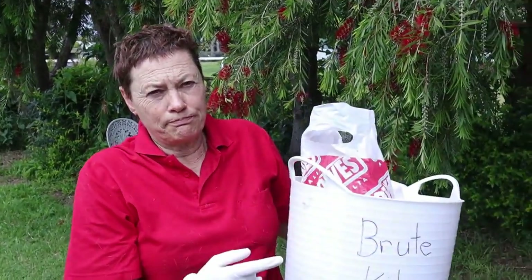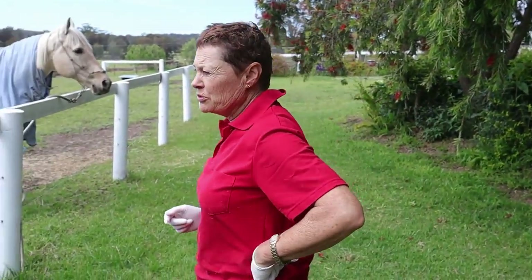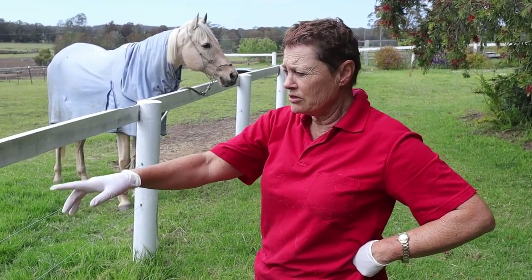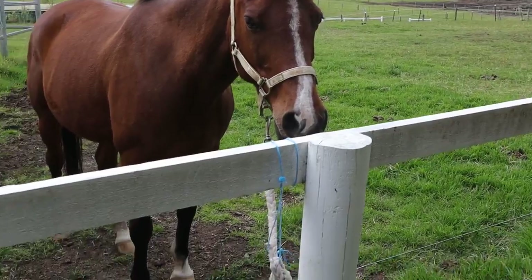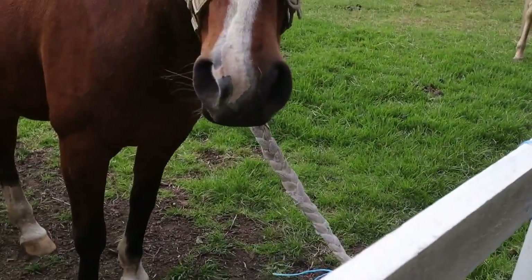First you've got to grab the beauty kit, four pieces of carrot. Then go grab the horses with a piece of carrot — do the bay first and tie him up short to the twine, then do the Pally second, tie him up short. Then we begin.